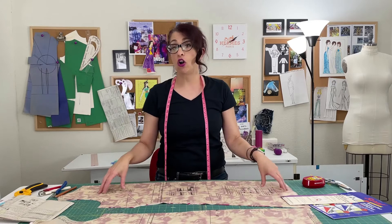Hi, I'm Toni. Welcome to Sew Sew Lounge. Today, I'm going to teach you how to transfer the marks from a pattern piece onto your fabric so you're ready to start sewing.